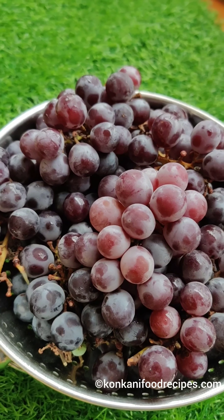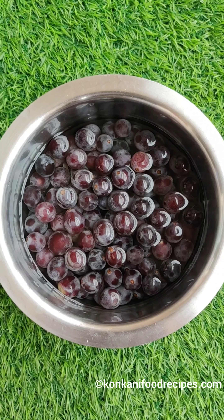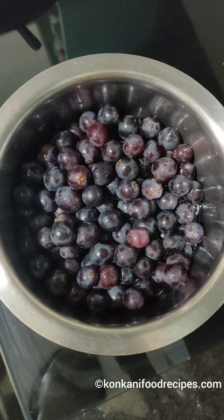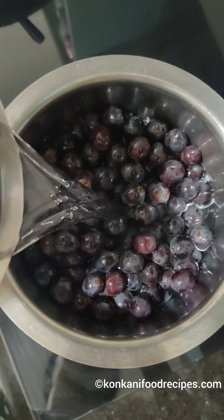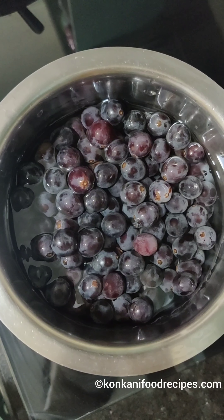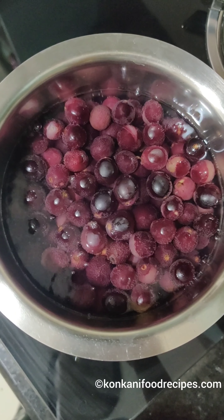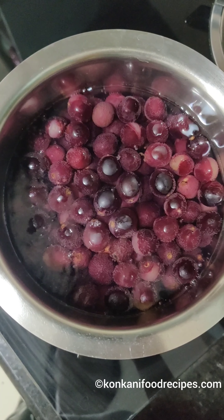The first way to make grape juice that you can store in the fridge for a week follows next. First, give the grapes a good wash, then add water to them and bring it to a boil. Use enough water to dip all the grapes in.